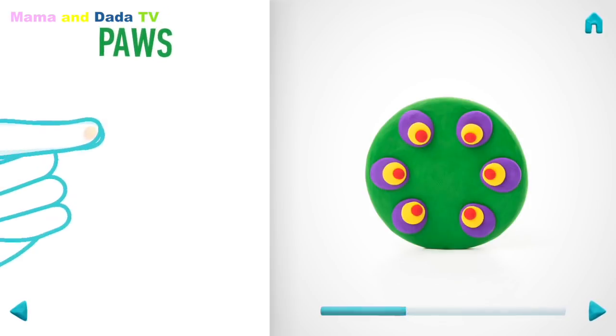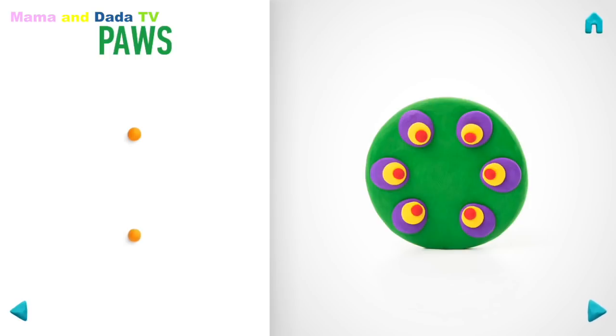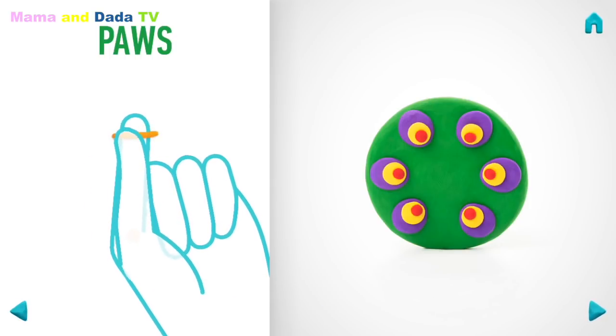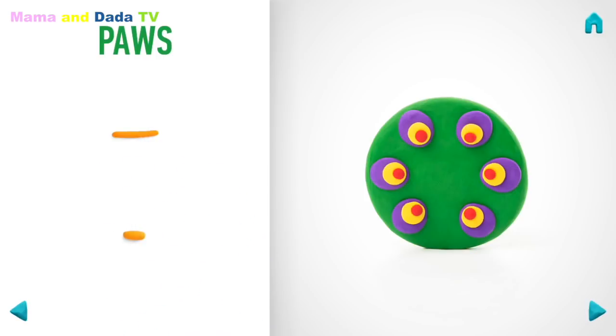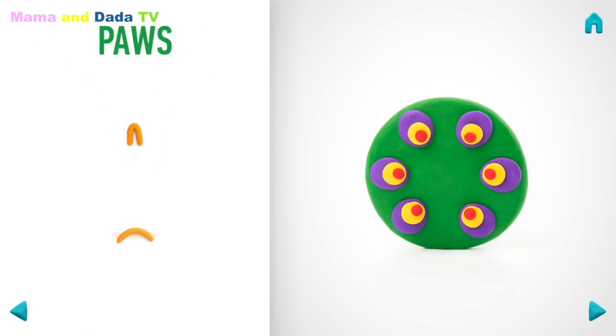It's time to make paws. Take a piece of orange clay and roll two little balls. Then roll them into sausages with your fingers and bend them with your fingers. Great job! Paws are done!